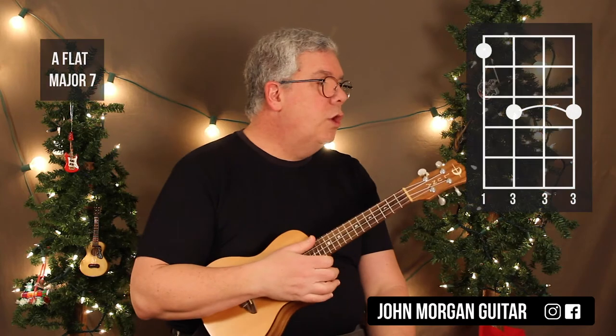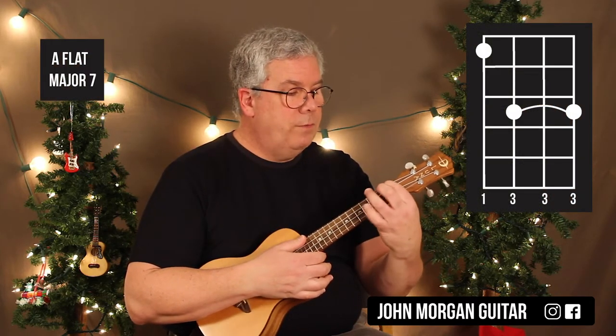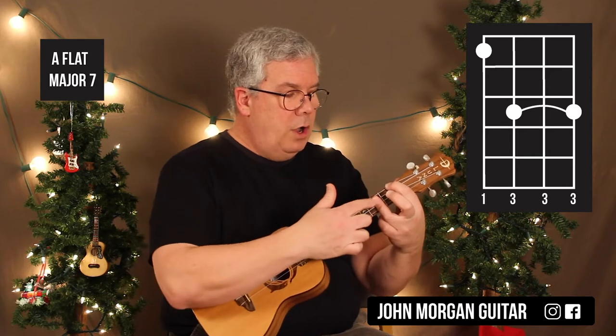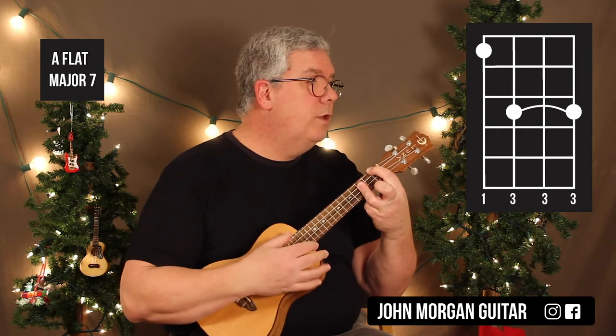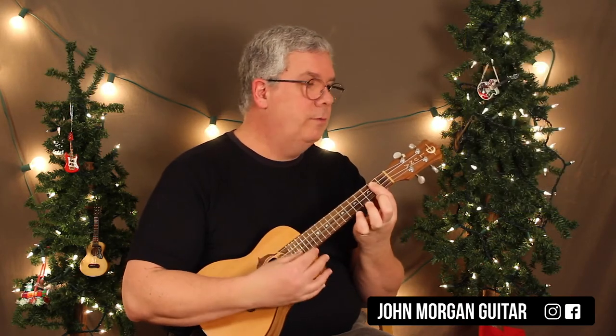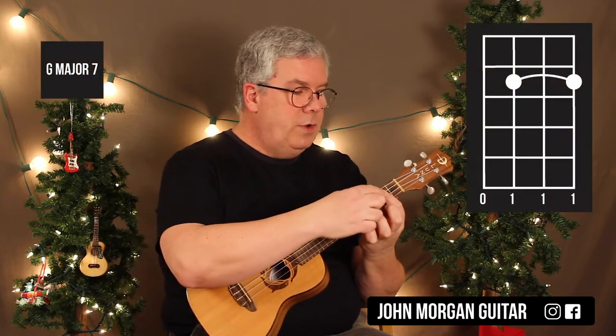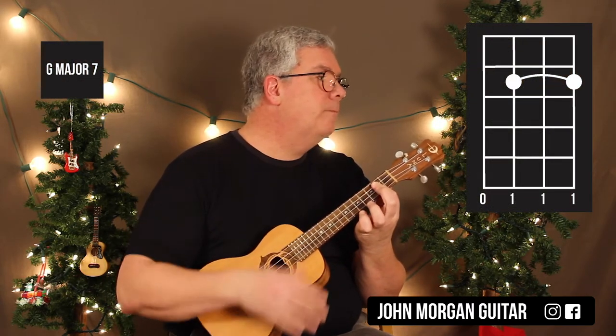For my ending, I'm going to do a flat 2 major 7 ending. So we need an A-flat major 7 — hold down the 4th string 1st fret, and lay down on strings 3, 2, and 1 at the 3rd fret. It's going to sound real jazzy. And then we're going to resolve it to a G major 7, which is strings 3, 2, and 1 at the 2nd fret with the open 4th string.